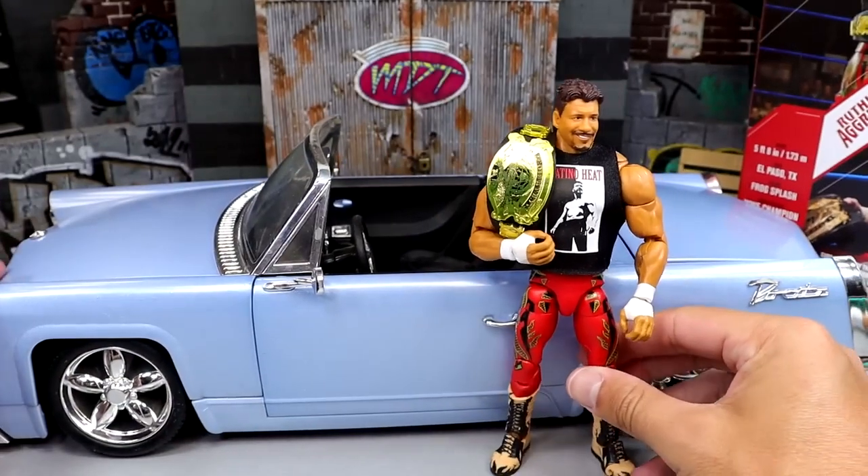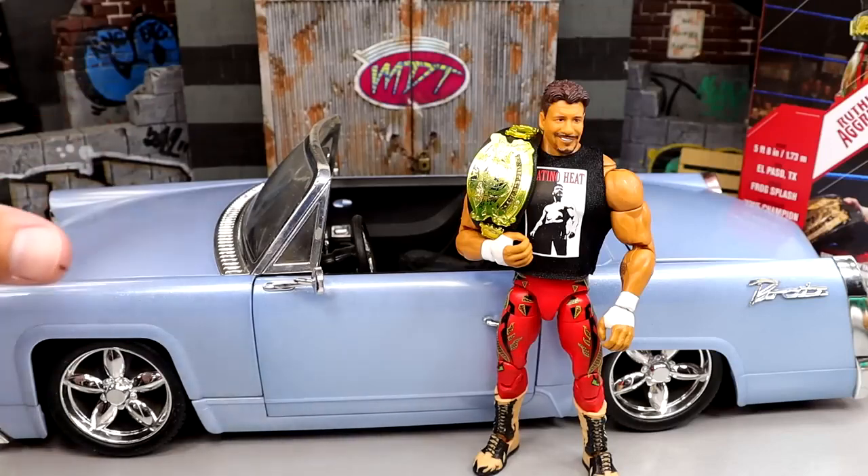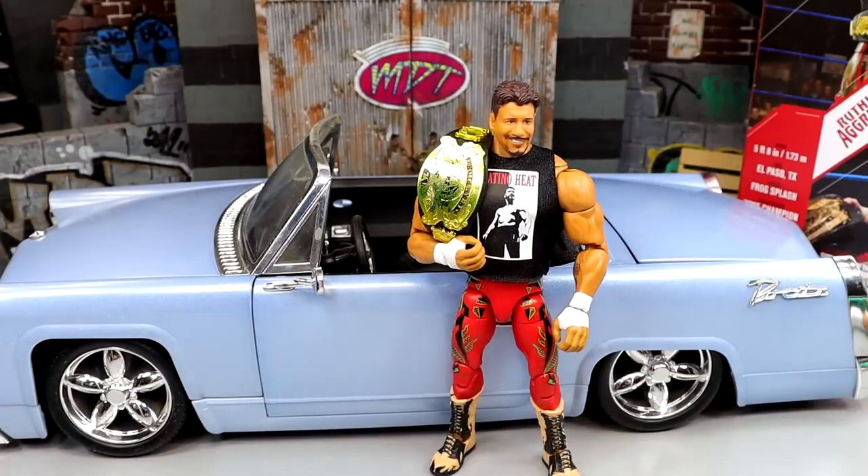This is how you gotta pose this figure — put him with the convertible and get the job done. I wish my dad could airbrush and paint flames onto this car; he paints cars for a living and he's been great at it my entire life. That would be so sick. But that is it for the Eddie Guerrero figure comparison.